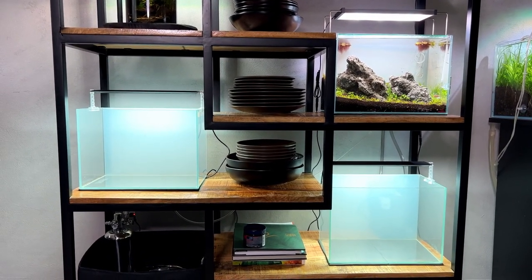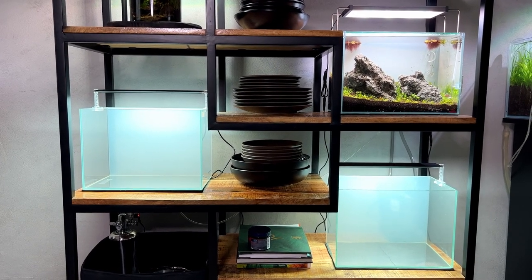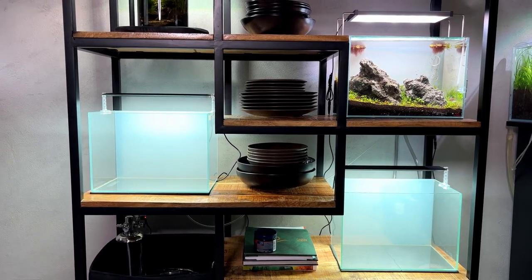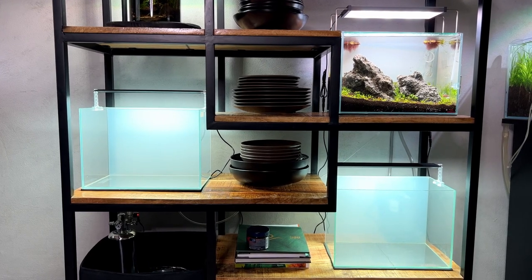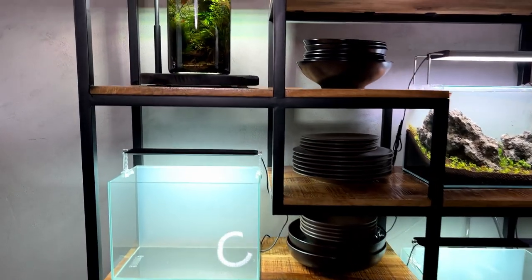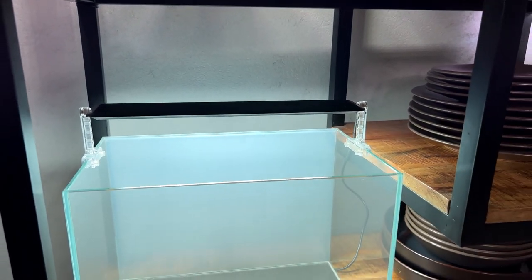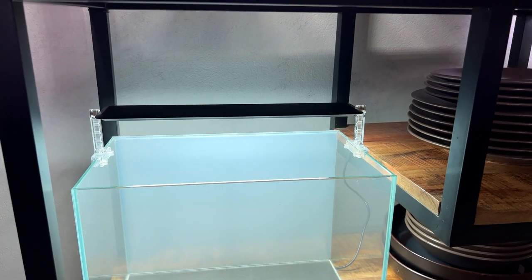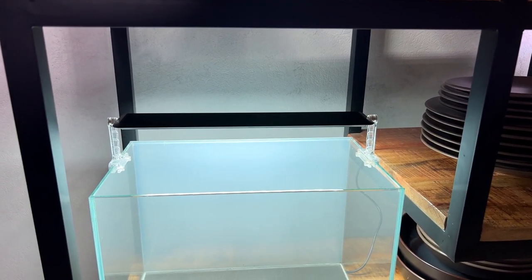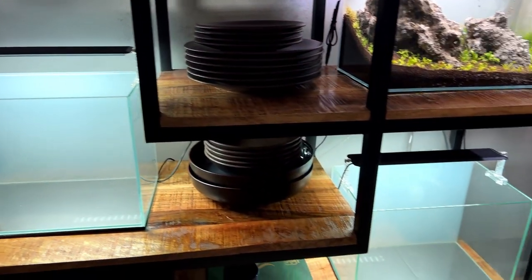These two empty tanks are the same ones we used in the previous experiment and we're going to use them again today. They're actually perfect because there's a bit of a quality and price difference between them, which we'll talk about in a minute. We're not going to use the existing lights though — these are the Chihiros A2 series, a really good and very affordable light, but they're a bit mid-range. So we're going to be using some different lights today.